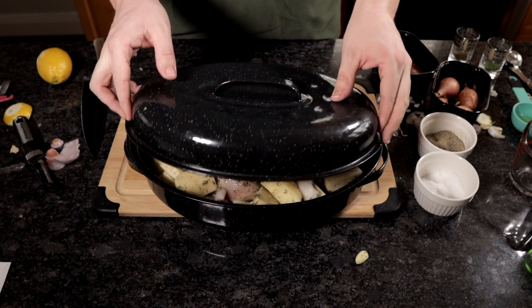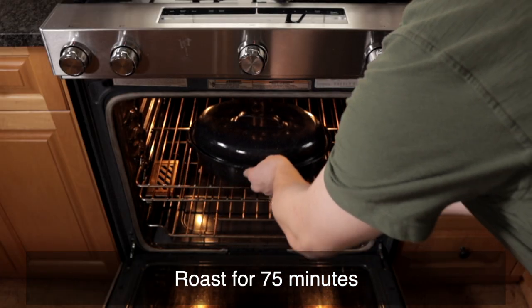I'm going to roast this chicken for an hour and 15 minutes at 375 degrees.